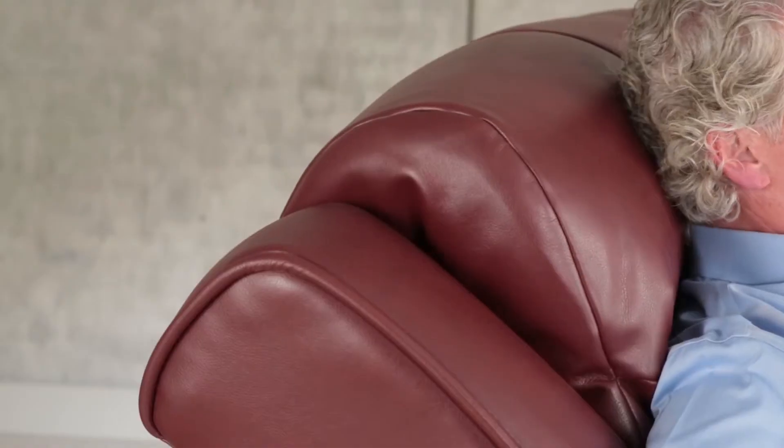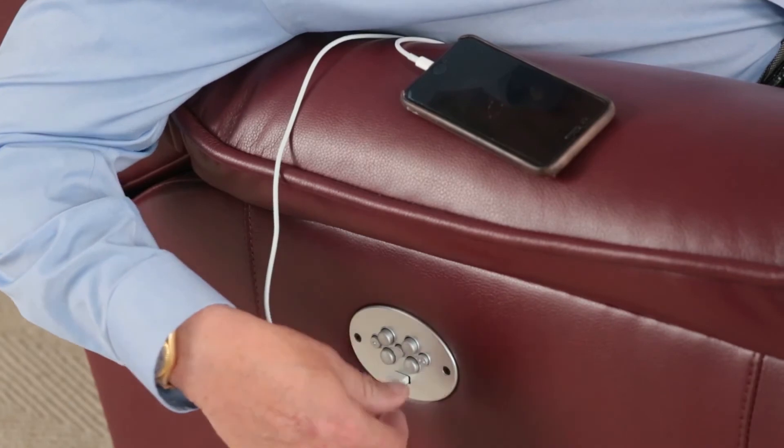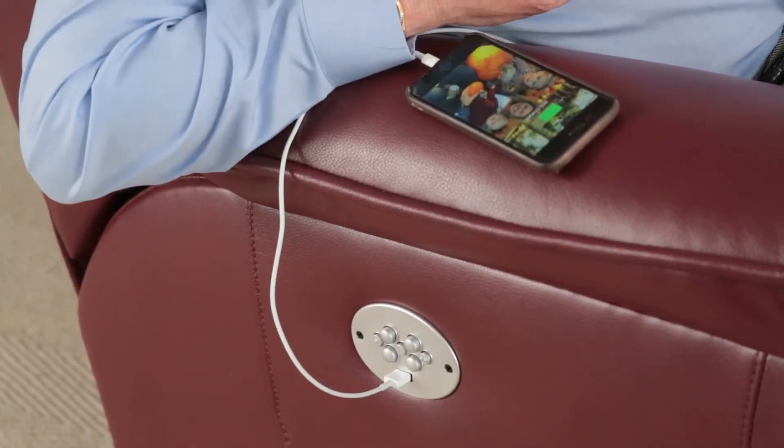No more. Now, with the Power Headrest Group, you can watch TV any way that you want to. And by the way, there's a USB port so that you can charge your phone or tablet all while relaxing right here in your recliner.